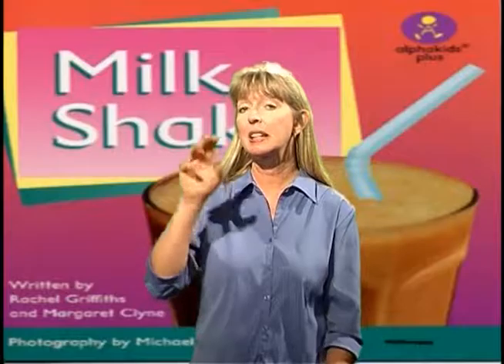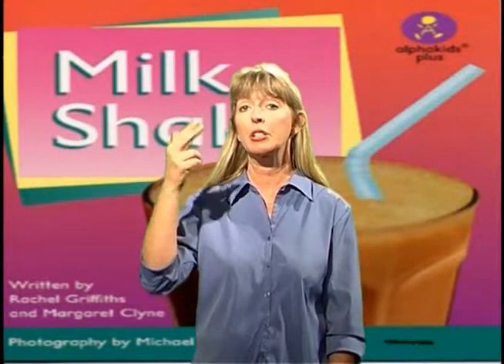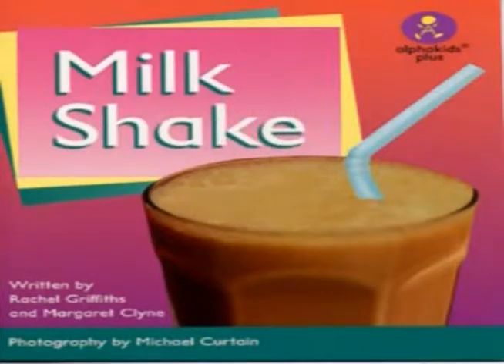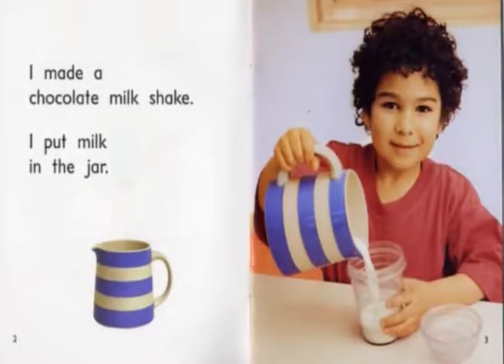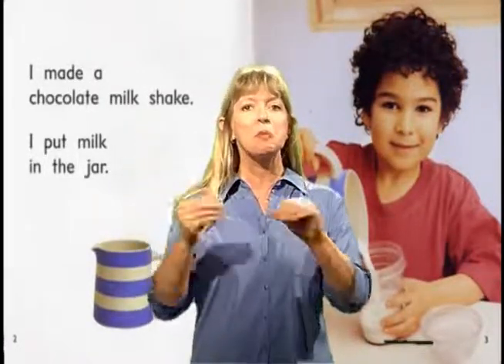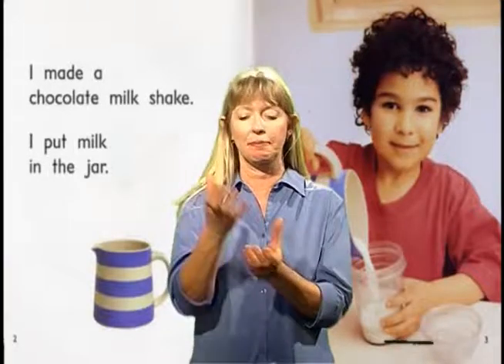The title of this book is Milkshake. I made a chocolate milkshake. I put milk in the jar.